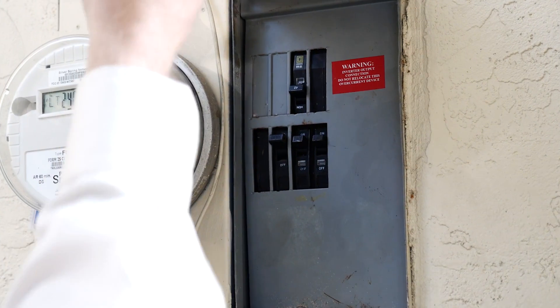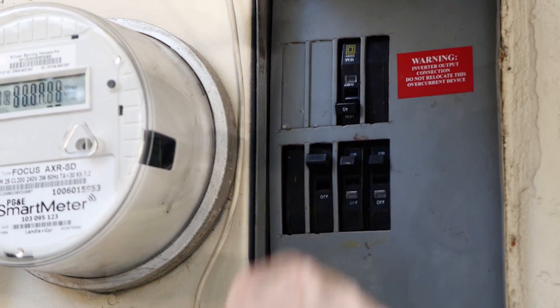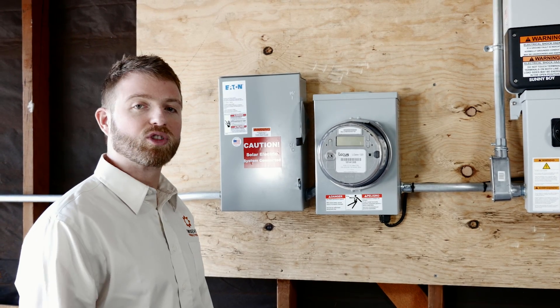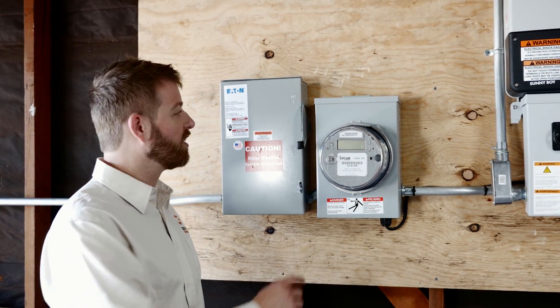First, locate your main electrical panel. Check that all of the breakers are in the on position. You may have an AC disconnect lever — it's usually located near the main electrical panel or next to the solar equipment. Flip the lever upright to the on position.